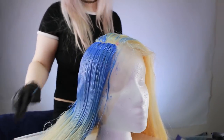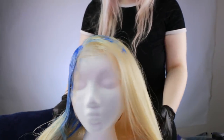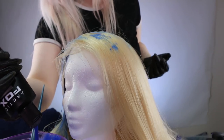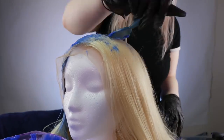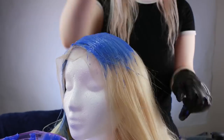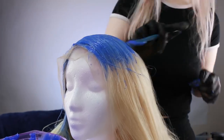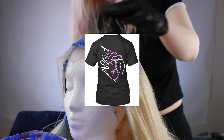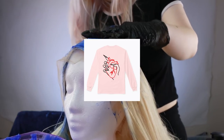Now starting on this side, which has a lot more hair. I'll probably easily use this entire bottle on this wig.